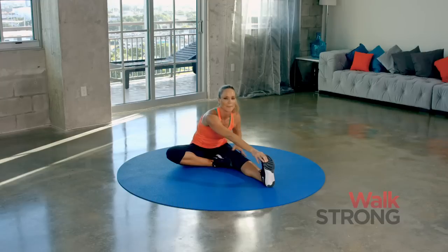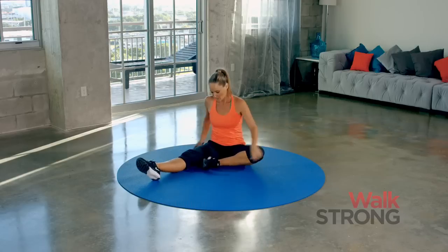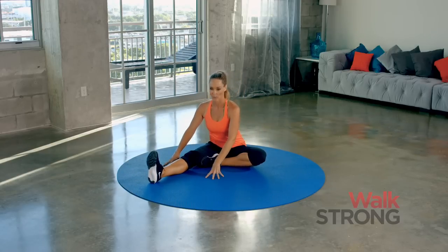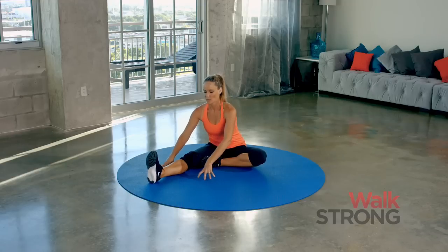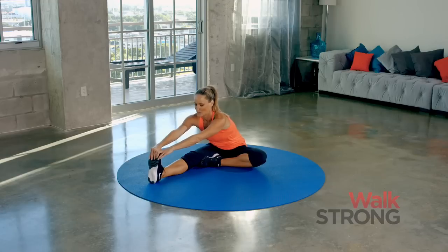Walk back up. Let's switch legs. Take a second to change out that leg, tuck the heel in. And again, just walk forward. Maybe today is where you're going to start right here. Maybe tomorrow you go a little further. Maybe in a few weeks you can go here. Just breathe.